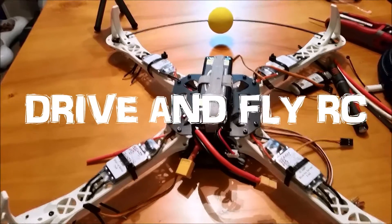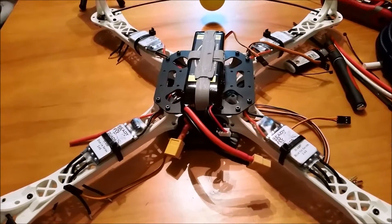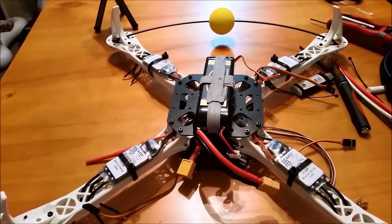Hello! This is Simon again with Drive-N-Fly RC. Thank you for tuning in for another episode on my SK450 quadcopter. Let's just jump right in.